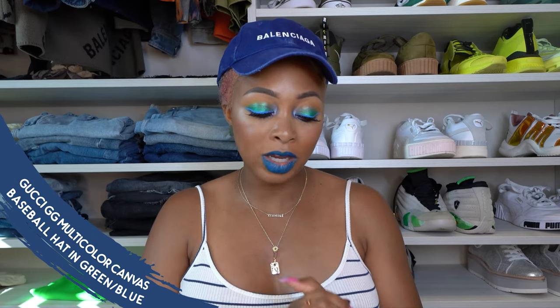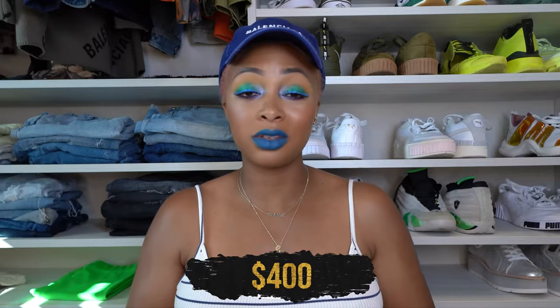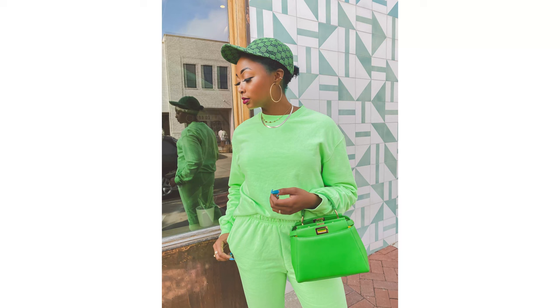I also have the Gucci GG Multicolor Canvas Baseball Hat in green and navy blue — it looks black but it's navy. My husband actually bought me this one on a whim. I really like it; it's the exact same style as the other Gucci cap, just a different color. This came out in the multicolor collection that released last year.